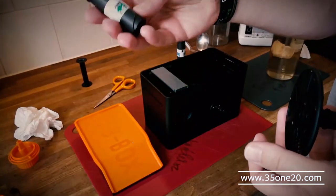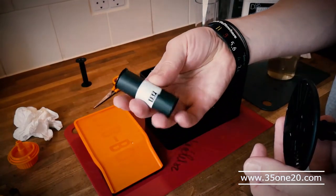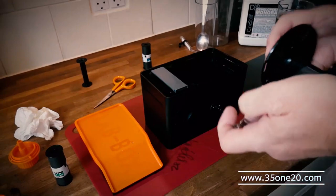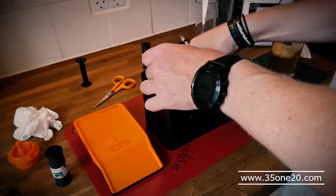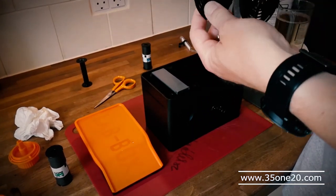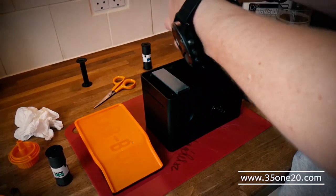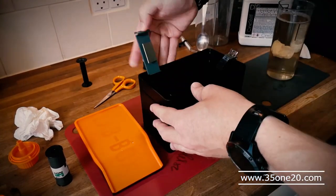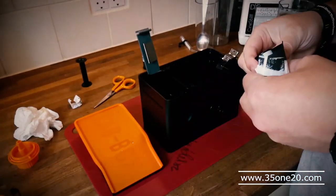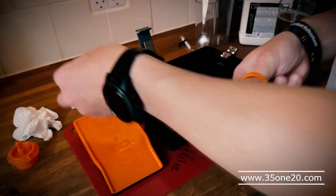Anyway, I have another black and white 120 film that I haven't developed, an HP5 from Ilford. So let's just see, let's get this one in here, make sure it's the right way around — I think this is the right way here. Open here, put in the film. I still think it could be a good idea to cut this one.